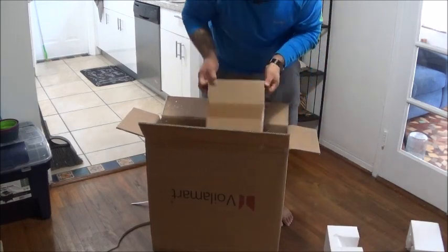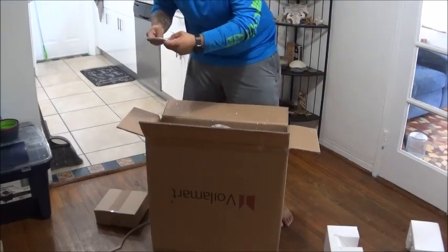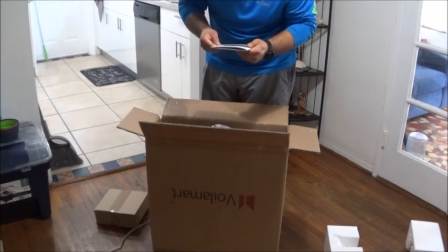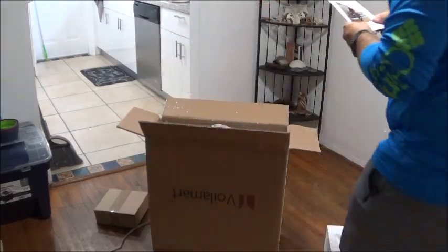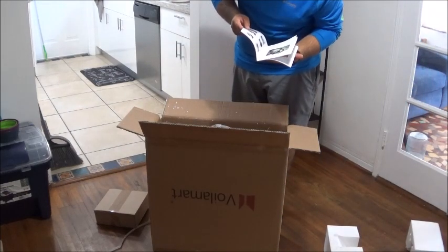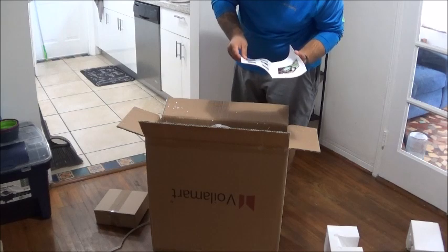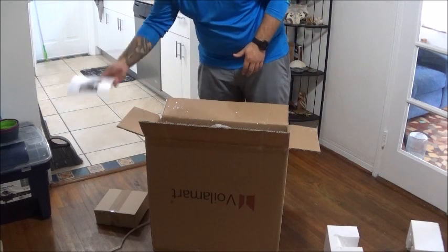I'll open the smaller boxes later — I want to get to the motor and hub first. There's a manual here with a pretty crazy military-style rig — some guy with an AR-15 and a cool bike. I'll go through this later. Actually, this looks like it's pretty good quality — it has color photographs showing tools that you need and things like that. When I start putting this thing together I'll really get into this manual and let you guys know if it's any good.